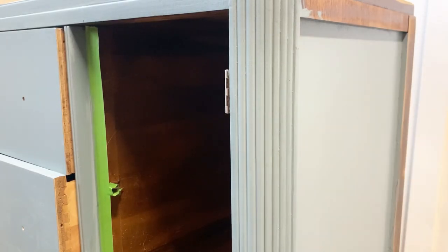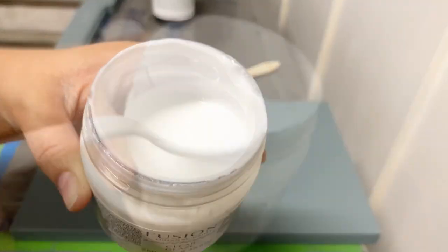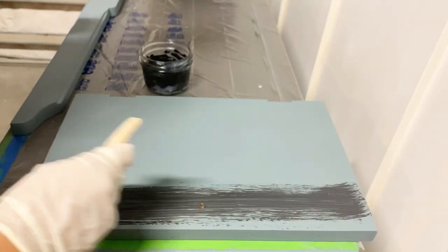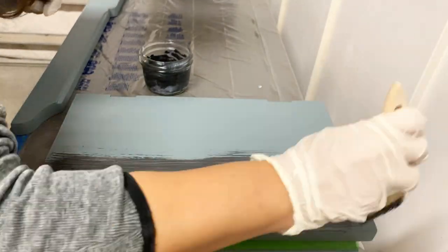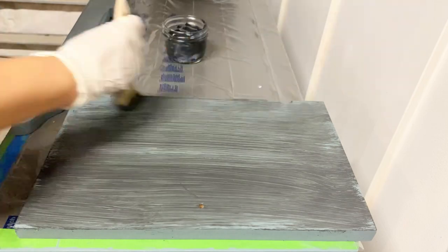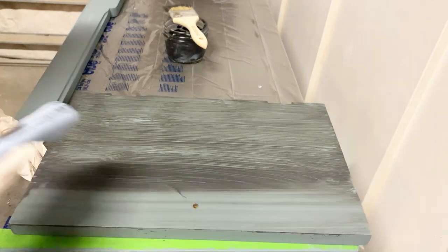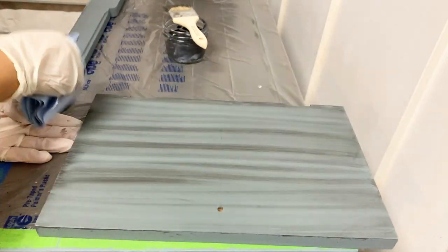To create your own glaze color, all you need is the clear glaze from Fusion. Mix four parts of the clear glaze to one part of the paint color you chose — today I'm using the color Ash. To apply the glaze, all I'm using is a cheap brush. Your glaze application doesn't need to look perfect or even pretty; just cover the surface. I know this is the part that can look a bit daunting because it's not pretty at all, but remember that glaze is meant to look translucent, so don't expect full coverage.